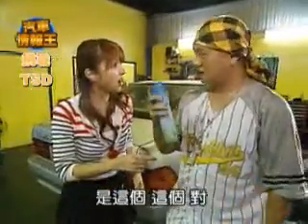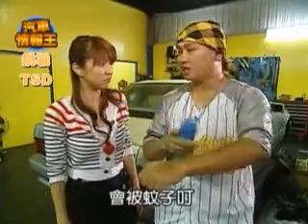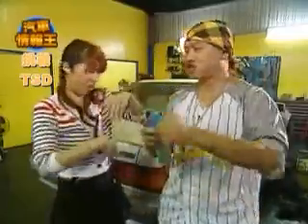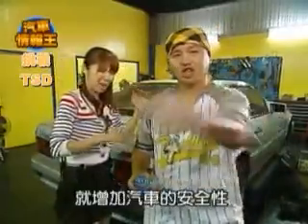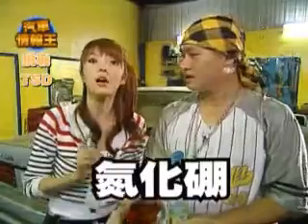駕駛的穩定度與駕駛的安全性。阿威告訴大家今天要介紹什麼？介紹就進入這個，太棒了啦！你搞錯了吧，先介紹的不是這個，要介紹的是彈化棚。